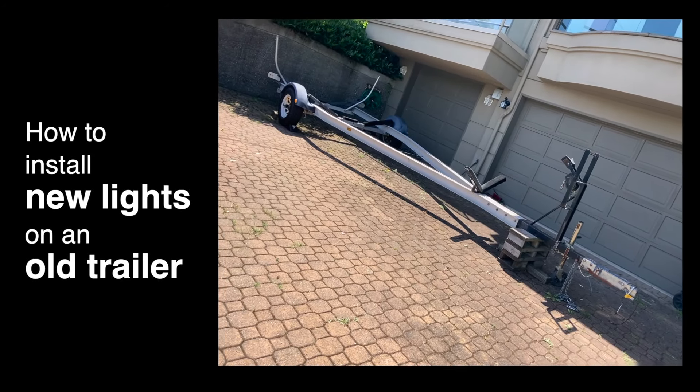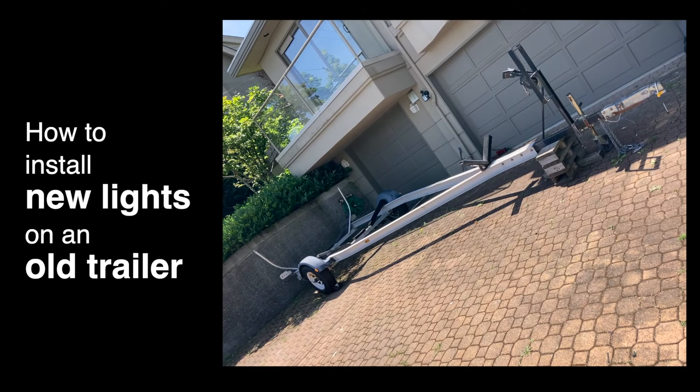Alright, today on Repairs 101 I'm going to show you how to turn an ordinary lawn ornament into a serviceable boat trailer.